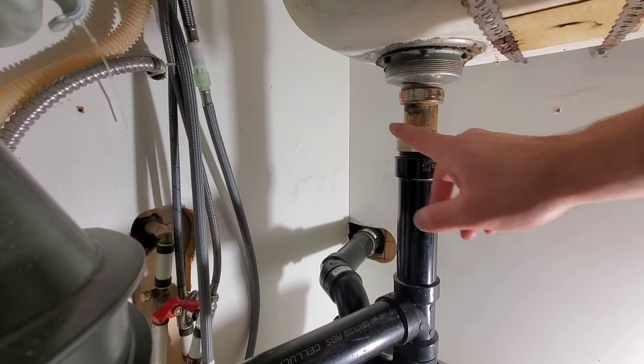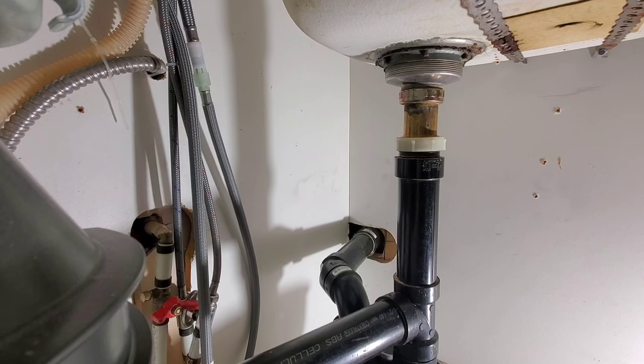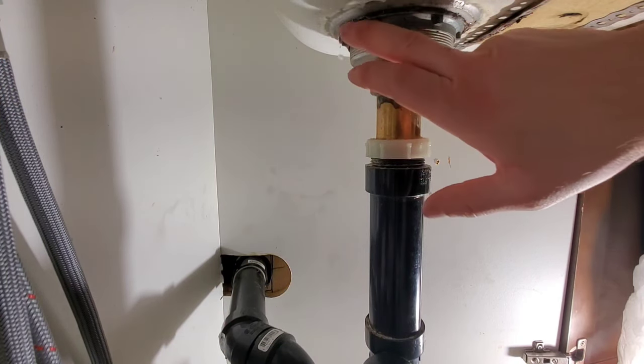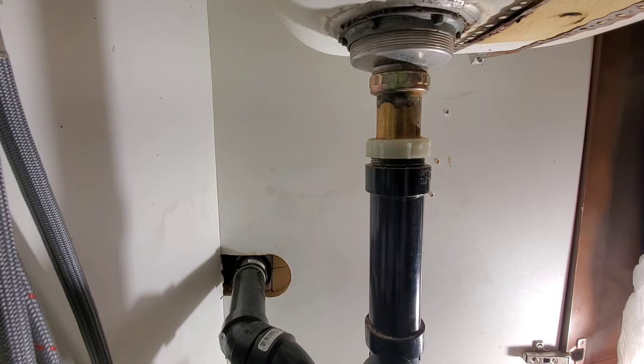I'll turn the faucet on and you'll see on the backside over here where it's leaking. It's leaking up here — same thing as last time.